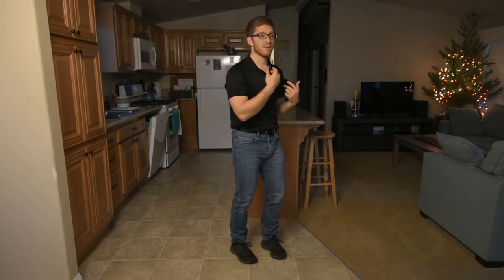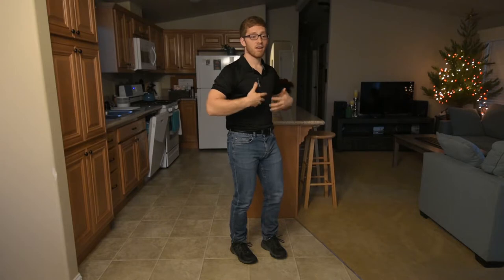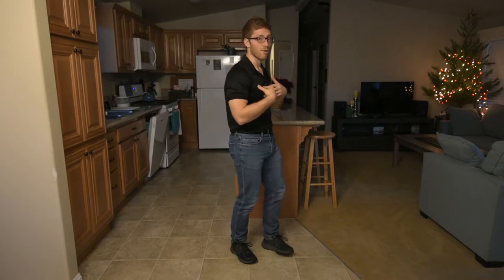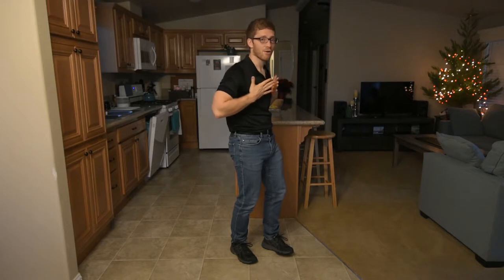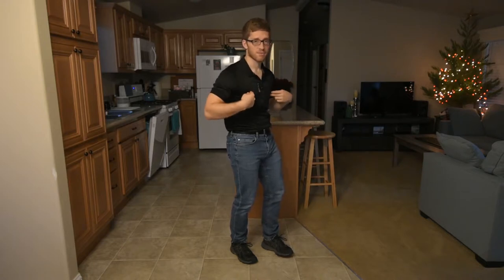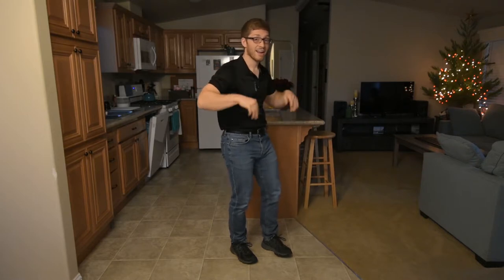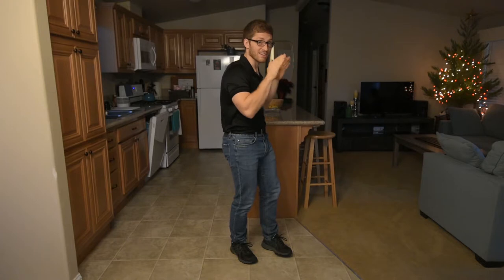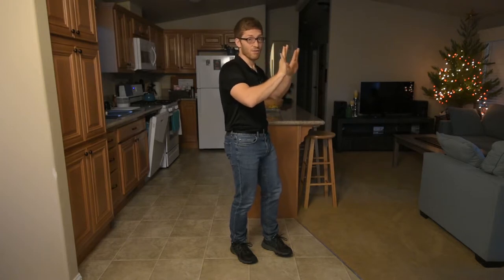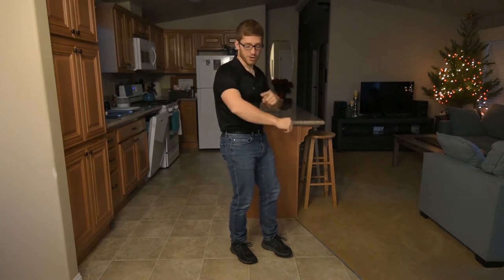Generally what we need to do is exhale. We need the thoracic spine — your upper back — to round out a little bit more. We need the air to come out so it can round, so your ribs can come down in front and open up in the back, giving those shoulder blades a place to sit so they're not just floating really tight back there. That will allow your actual shoulder and arm to rotate backward more.